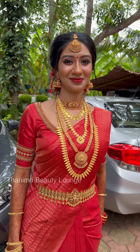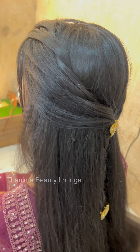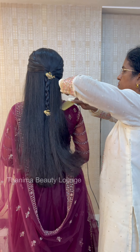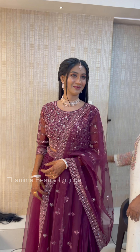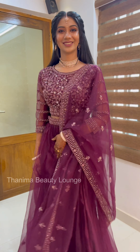I will show you the first look — a very simple long hair style. I will show you how to make a long hair style, including a butterfly clip, especially for long hair.